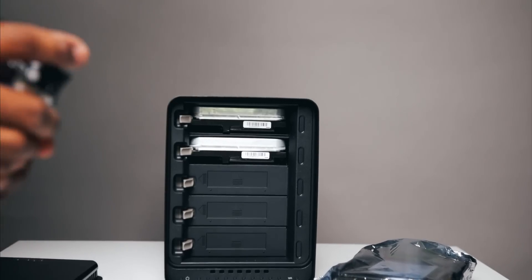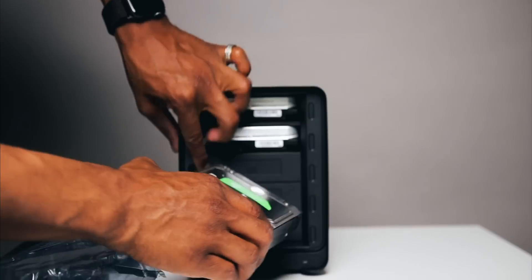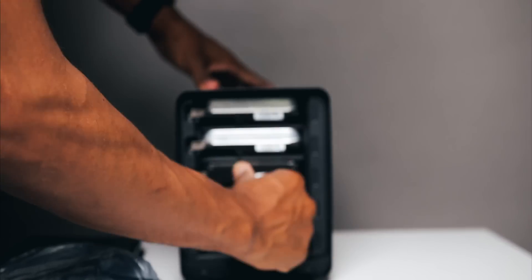The Drobo 5D3 is hot swappable. Meaning, say if I only have two drives in there at the current moment but I want to add another one — literally, you can just open it up, plug in the third drive, and the Drobo dashboard software will take care of the rest. It'll start moving, implementing that all in real time without stopping or slowing down your workflow. Also, if you have five bays filled like I do —